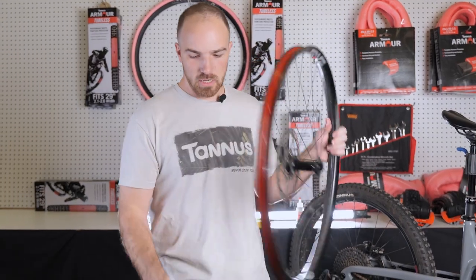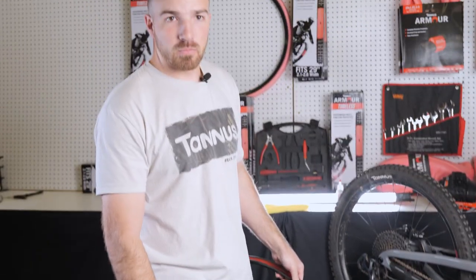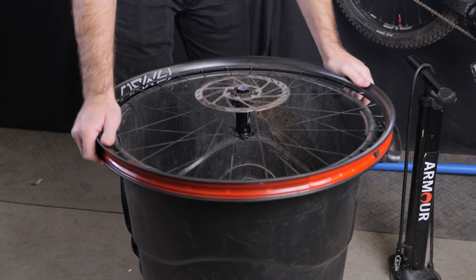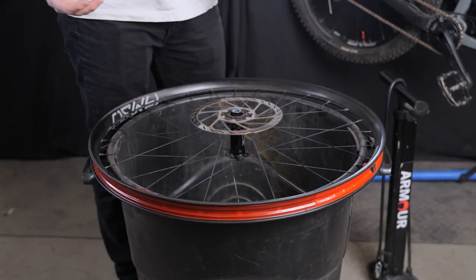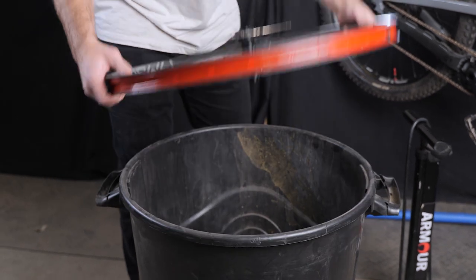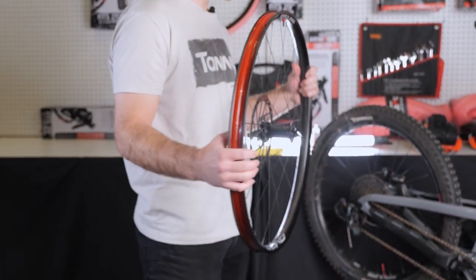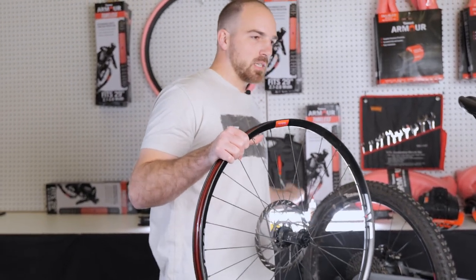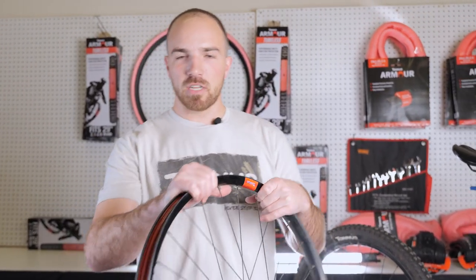First, I like having a trash can like this. It helps to support the wheel and gives you good leverage — you're not working on the ground. A five-gallon bucket can work well too. We're also going to want our tire levers, our sealant, rim tape, and valve stems.